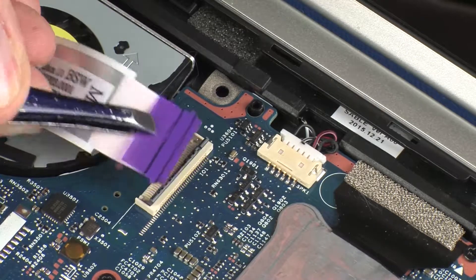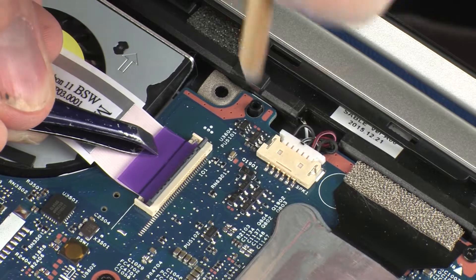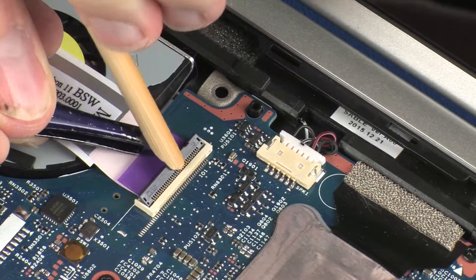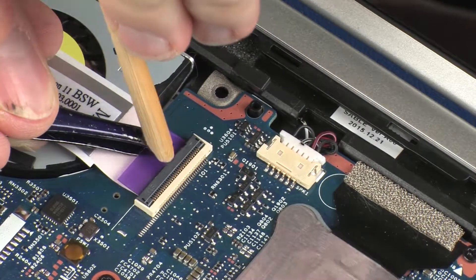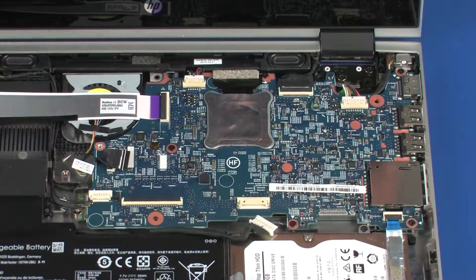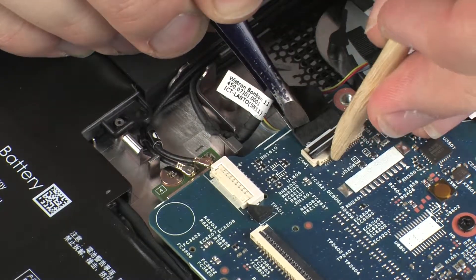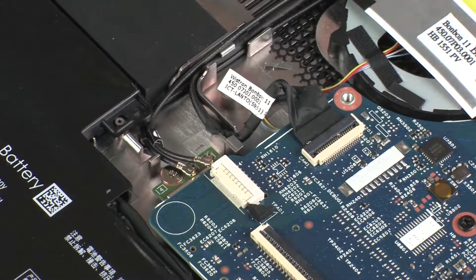Insert the USB board ribbon cable into the USB board ZIF connector on the system board and press the locking bar down to lock the cable into place. CAUTION! Use care to prevent damaging the ZIF connector and ribbon cable. Insert the touchscreen cable into the touchscreen ZIF connector on the system board and press the locking bar down to lock the cable into place. CAUTION! Use care to prevent damaging the ZIF connector and cable.